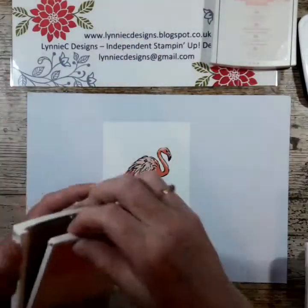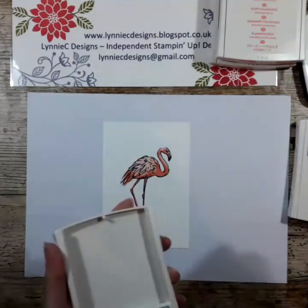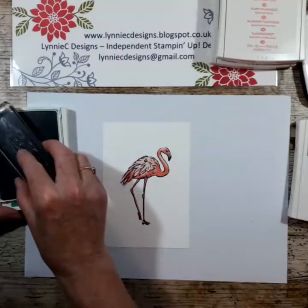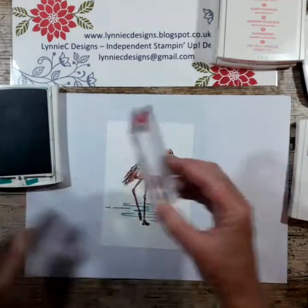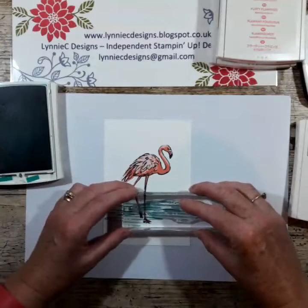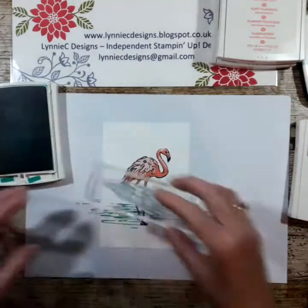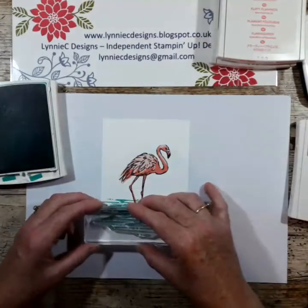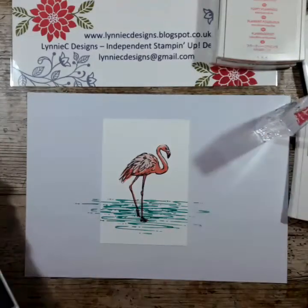I'm just tidying up as I go along because I have been known to dip my ink in the wrong colour. For the water I'm using Bermuda Bay, and I'm just going to stamp across and then re-ink several times to create a water effect. Perfect — just for luck I'm going to do one more.